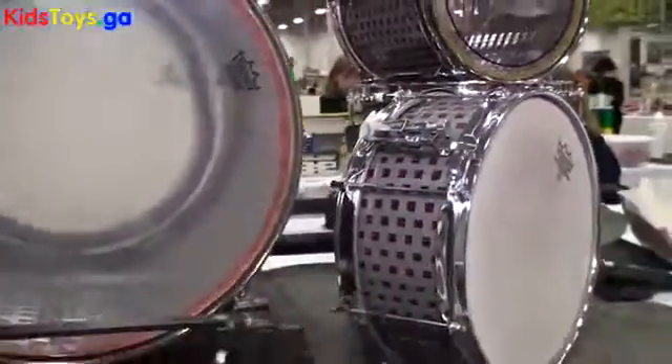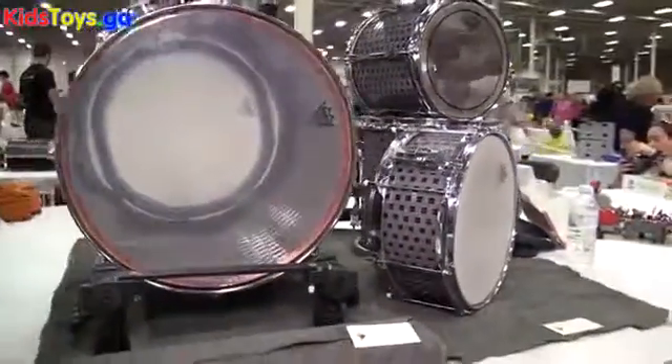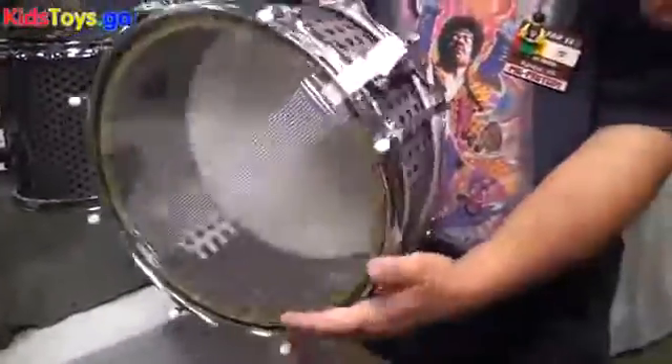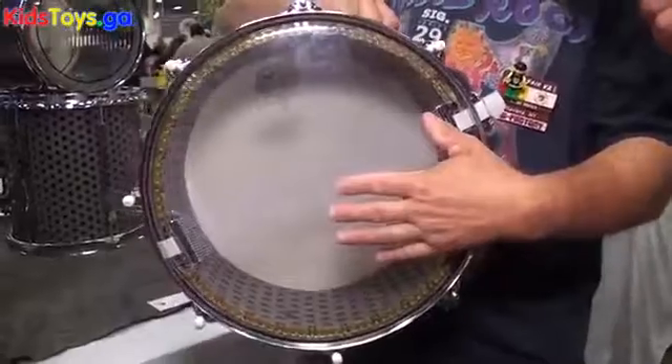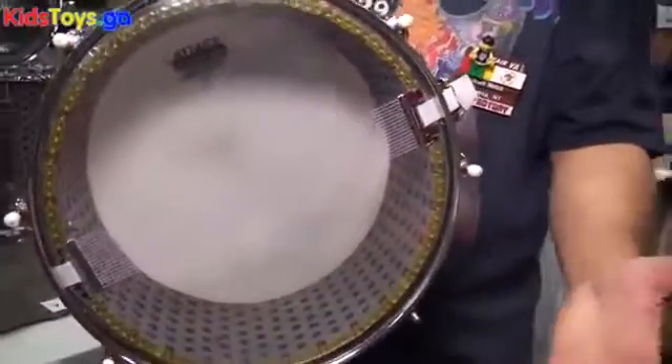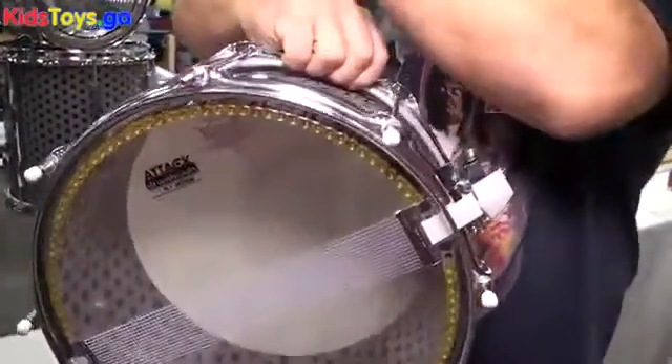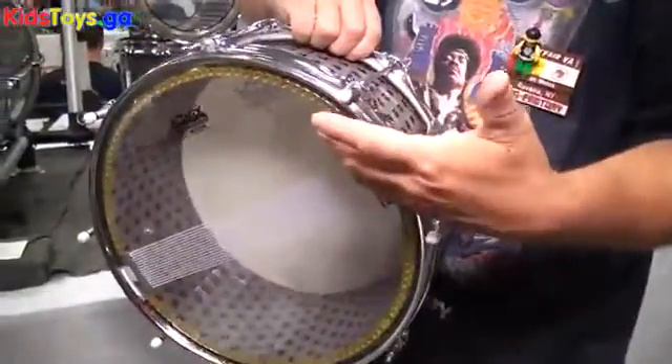With the snare drum especially, I had to put a throw. Snare drums have a throw that literally lifts the snares up. This is the throw — the mechanism that brings the wires up to the bottom side of the drum, and that differentiates it from a regular conventional tom-tom or a bass drum to a snare drum. It's these snares.